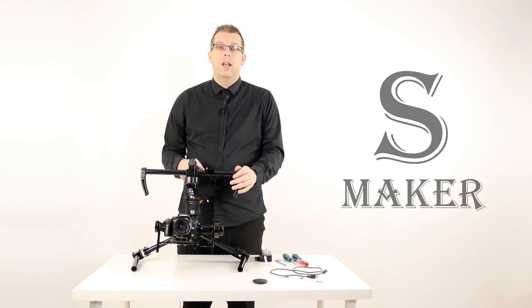Otherwise, check out the other videos and hopefully you will enjoy your shooting with your SteadyMaker Tank Plus.